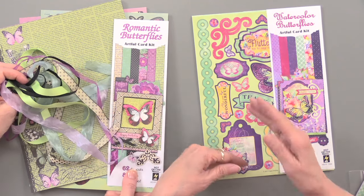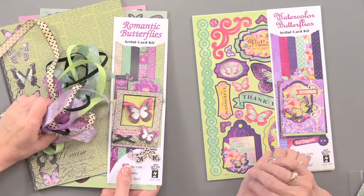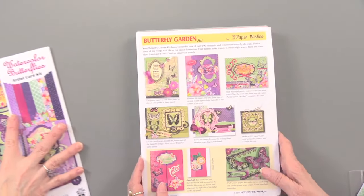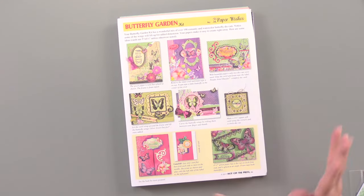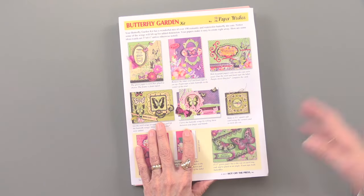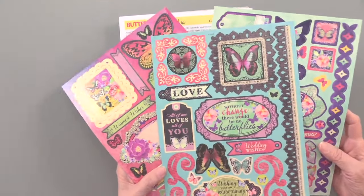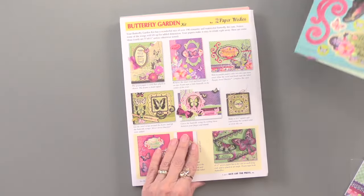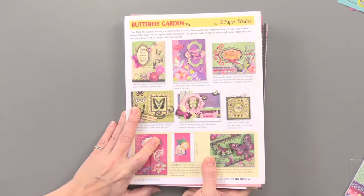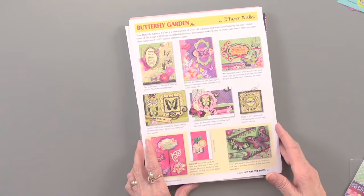I want to tell you that the ribbons — if you're looking at the printed or virtual Paper Wishes catalog — were not shown. We made a mistake and realized we didn't have them, but we quickly got them together and they are available now. Also, these two Artful Card Kits are part of a Butterfly Garden Kit on the back of the catalog. It has everything you've just seen — all the papers, all the die cuts — plus three more sheets of die cuts with some really bright, beautiful colors that span both the romantic and the watercolor. It also has 24 cards with envelopes, so it's a nice thick kit to really get you started. You have several options — choose whatever you like or choose them all.